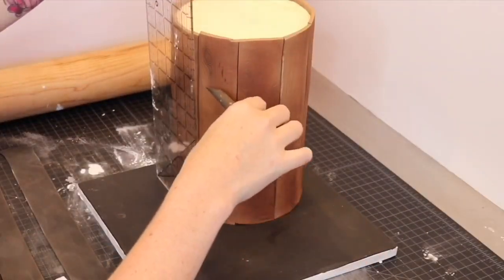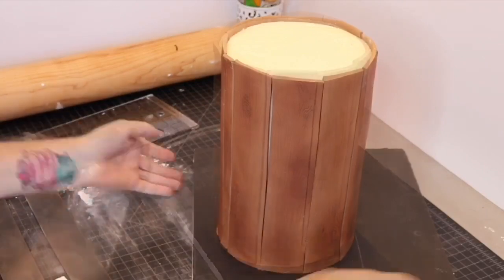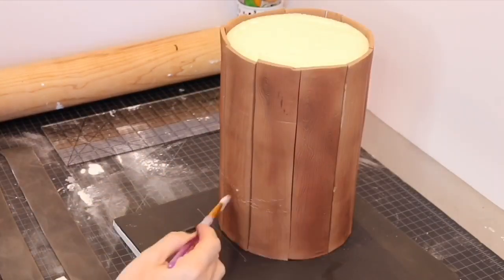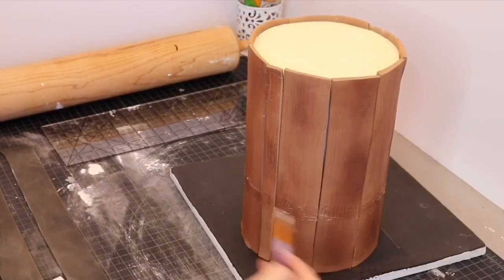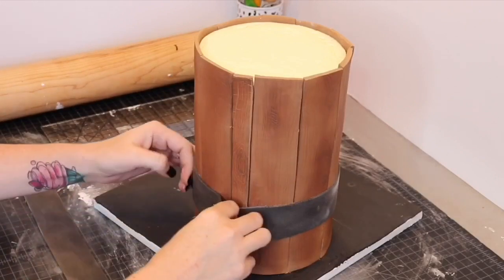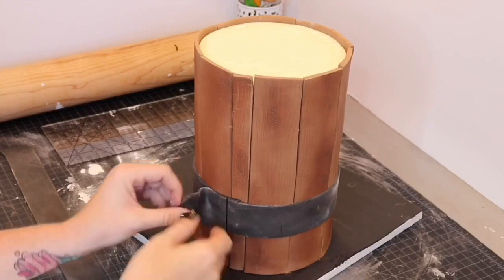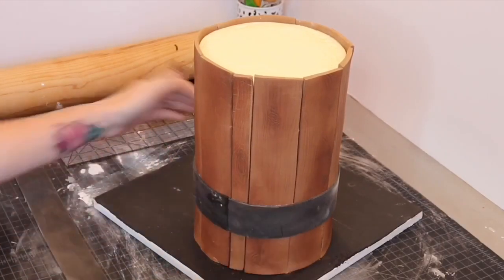I chose where I wanted the metal strips to go and marked all the way around the cake to give myself a guide. I added piping gel along the guide and attached my strips to the cake, cutting off the excess in the back. I sort of eyeballed the placement and straightness, figuring that old traditional beer mugs were not perfect anyway.